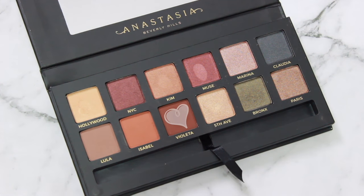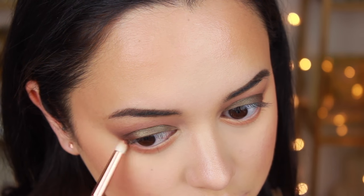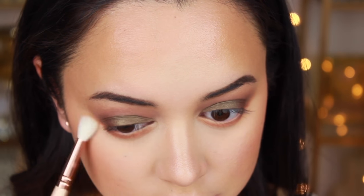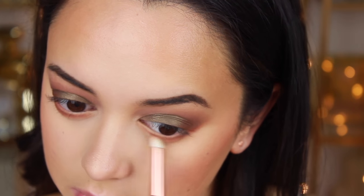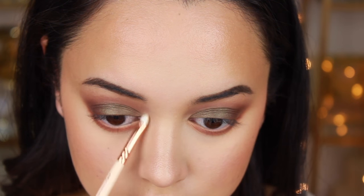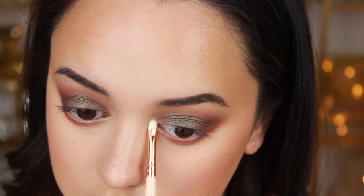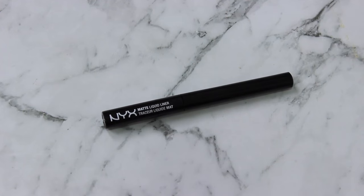Then I'm taking Violetta and running that along my lash line again to really smoke it out and add intensity. I take a clean blending brush and blend that edge so it's nice and smoky. Then — this is where I should have done it earlier — I'm applying the inner corner highlight again with Hollywood. So kids, don't apply your highlighter before your concealer, that's for sure.